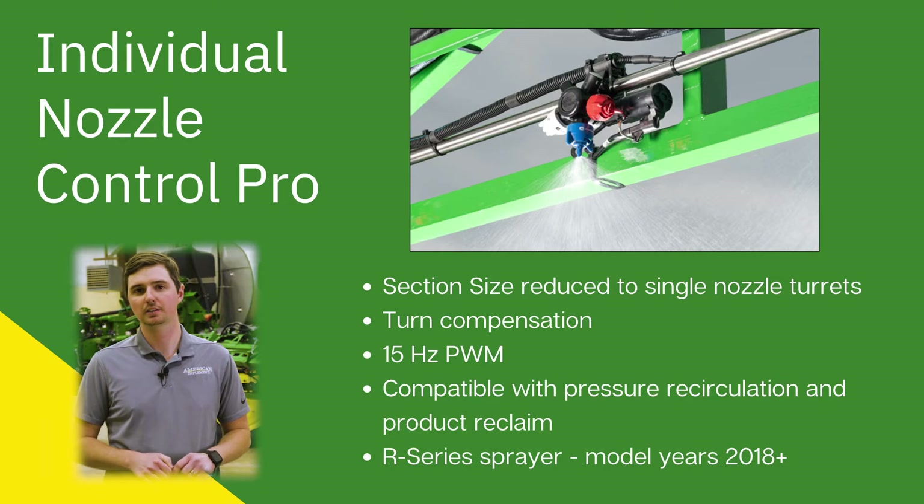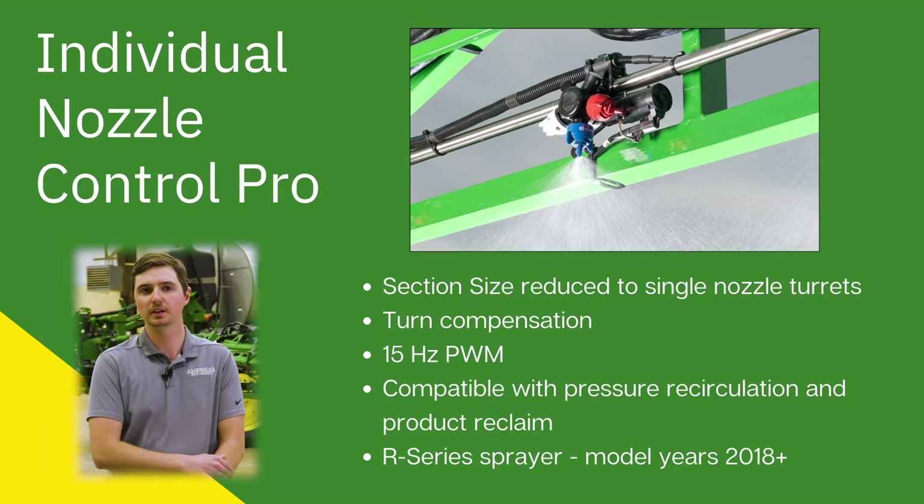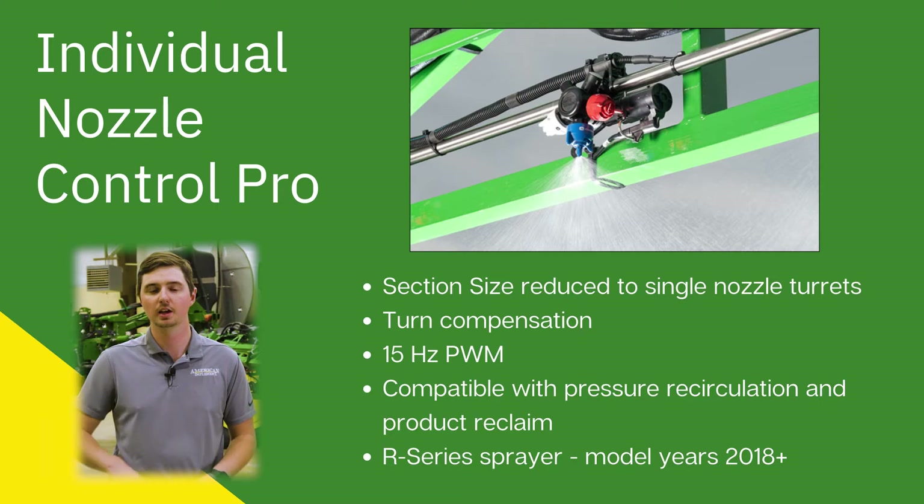A kit that I'd like to talk about today is Individual Nozzle Control Pro. It builds on the foundation that Xacto Ply was built on, so every nozzle is its own section using the same nozzle body that we're all familiar with. The benefits include individual nozzle sections and turn compensation. The nozzle pulses at up to 15 hertz. Individual Nozzle Control Pro is compatible with Pressure Recirculation and Product Reclaim, and this product is available on R Series sprayers, model year 18 and newer.